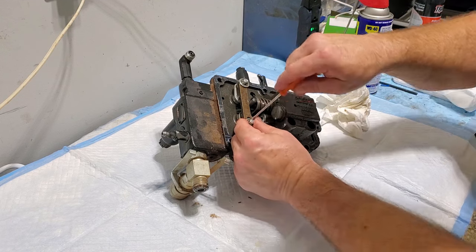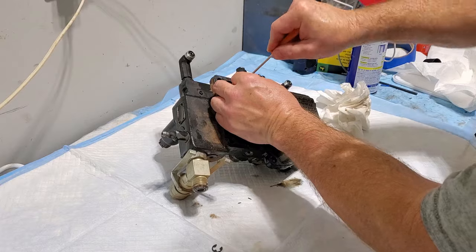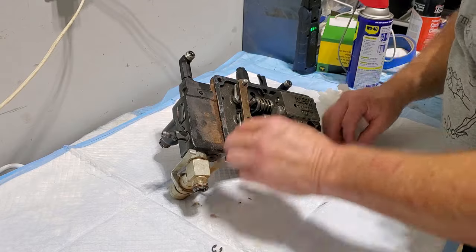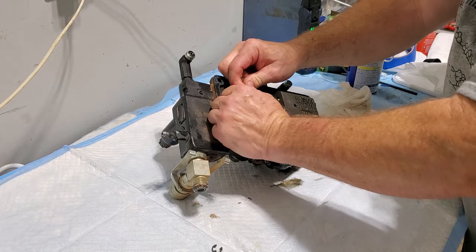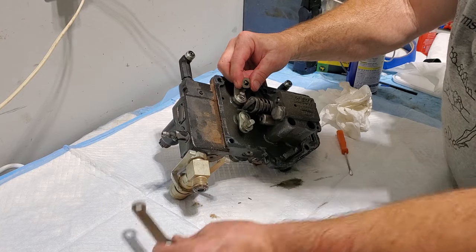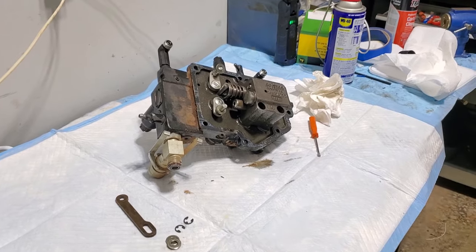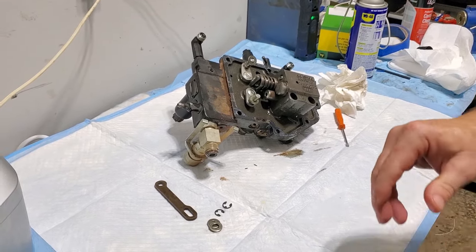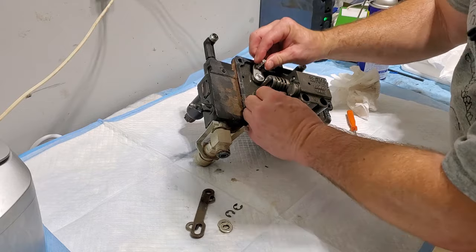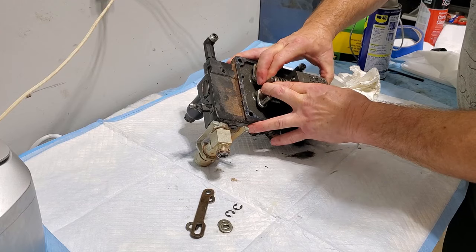I think I can just pop these off with a little flathead screwdriver — just put it in and twist it. I wish that one underneath the tractor came off that easy. We'll take these washers off; I don't know how much pressure this is under, so watch your fingers. Okay, so that wasn't too bad. We got this piece and two washers that sit on there. So this shuttle valve is moving pretty easy.